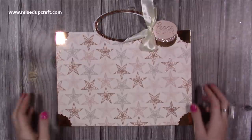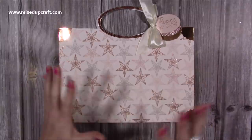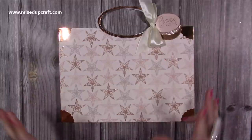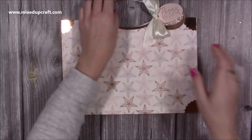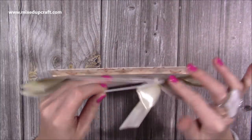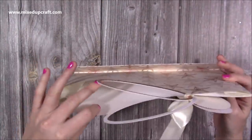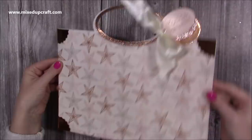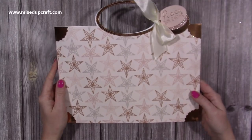I do like to make these. I've got this one here which is a slightly different size to what I've done on the channel before. I always try and make sure there's some kind of difference in the sizes, but I have a whole playlist of gift bags and specifically flat pack ones, which is what this one can be. I've used my new papers and I've already tied it together with a bow around the handles. Let's start making it.